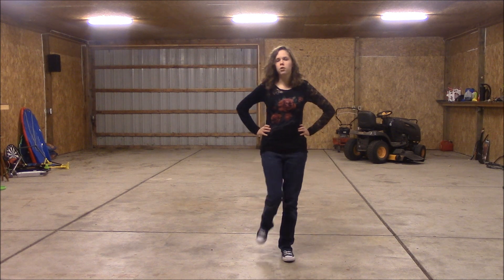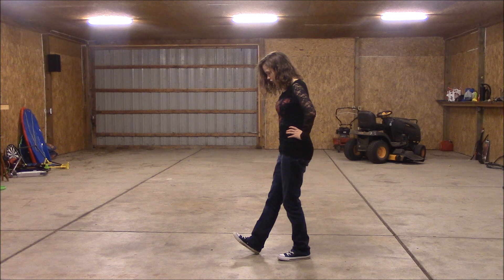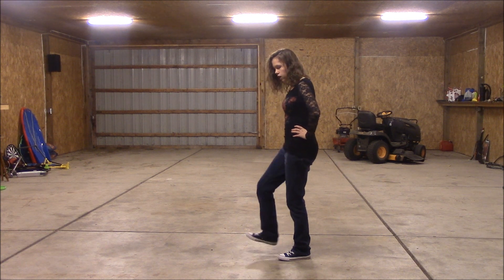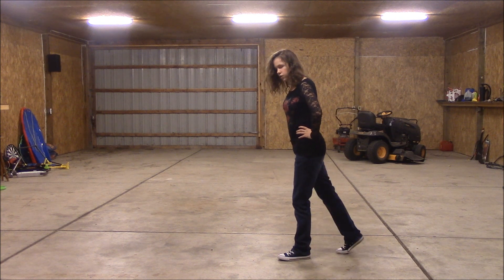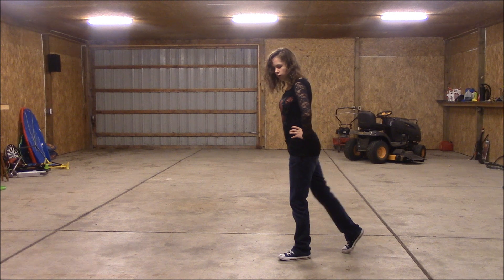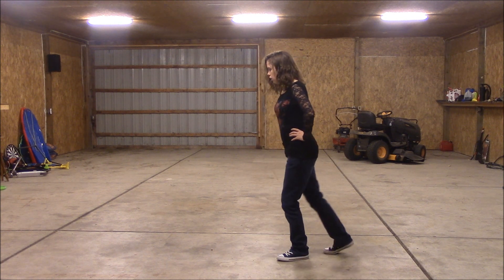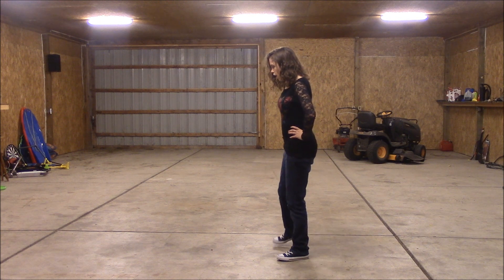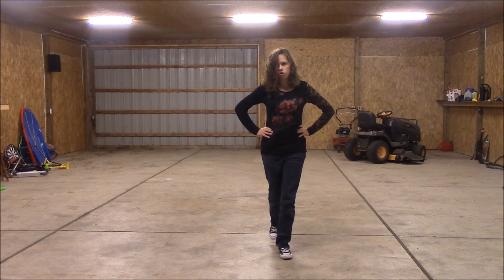We're going to start with our right foot. We're going to take it out and we're going to go heel, heel — which is just a tap of the heel to the floor — heel, heel, toe, toe, which is just two taps of the toe backwards. So this is our right foot: heel, heel, toe, toe, and then after that we're going to go heel, heel, toe, toe.